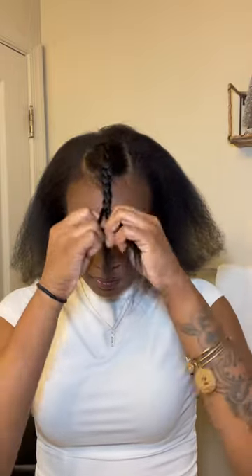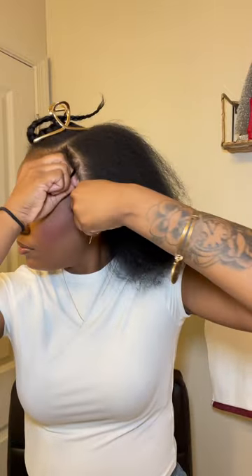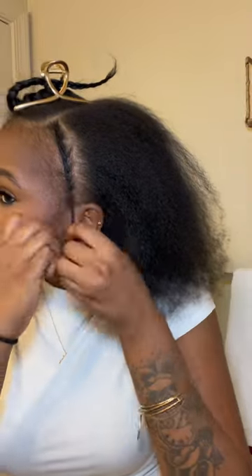You part out as much leave out as you prefer and then go ahead and braid it down. Then section this away and part out your sides and braid that down as well. For the girlies who don't know how to braid, you could do a flat twist if that's easier.